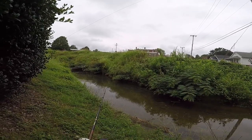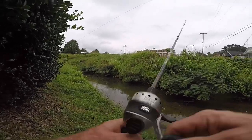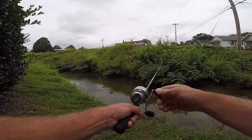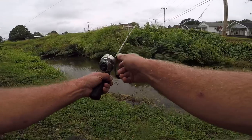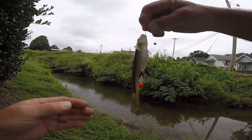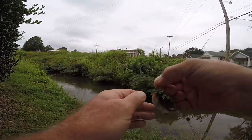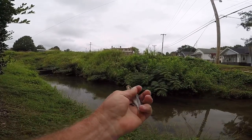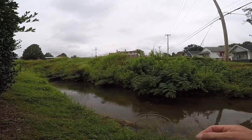I'm sitting down. Look at there - getting a bite! There we go. I got a fish! It's going to be a little small fish but I got one. Look at there - creek chub! Didn't take very long at all. He liked the bologna. So that's number one.